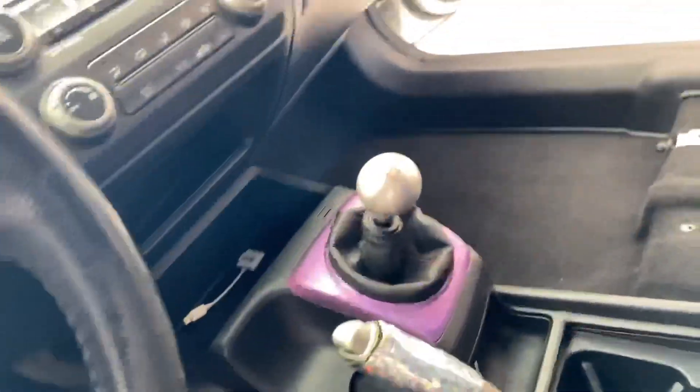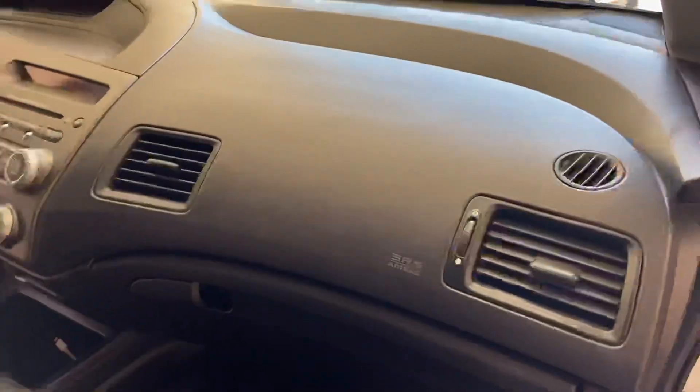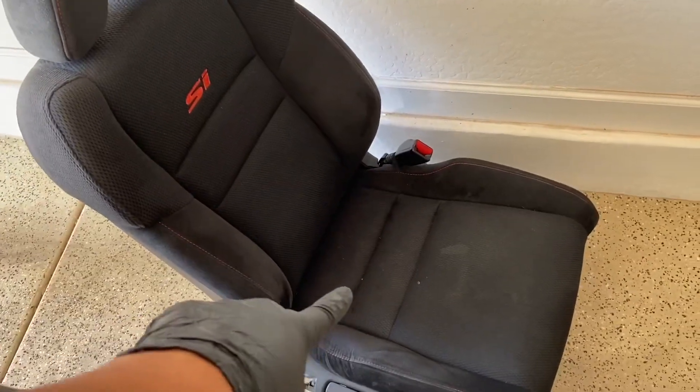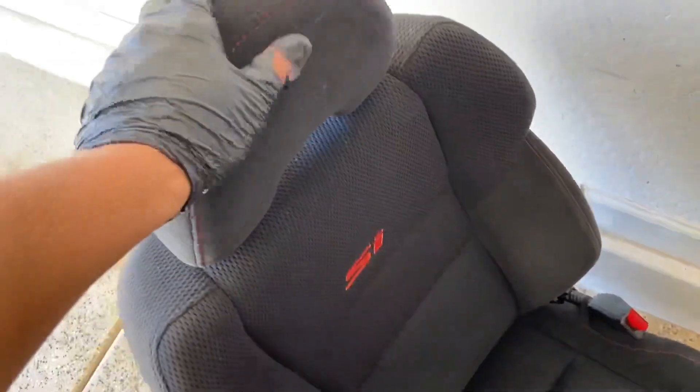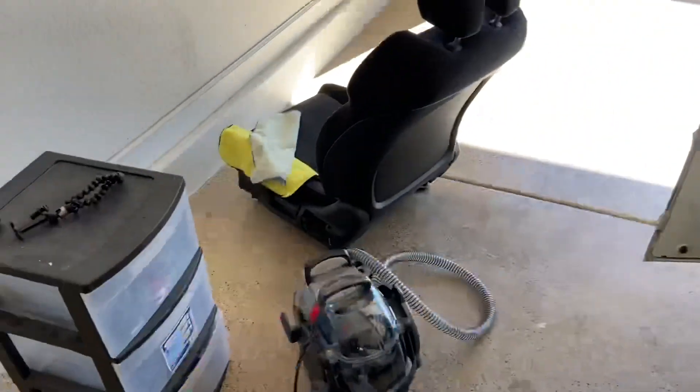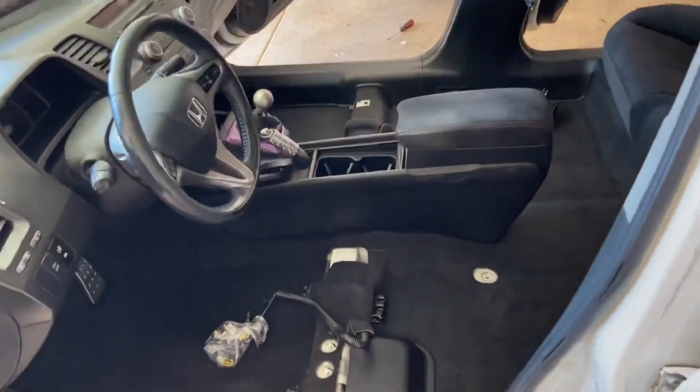Went ahead and wiped all the panels down. There's some scratching so I can't really get that out, but the dash and center console — pretty much wiped everything down as best as I could. I think for right now I'm just going to wait on the seats because I don't really want to damage that material. I don't know if Alcantara suede can be wet, so I'm going to try to find another method to clean that. But floor mats are done, interior's done.